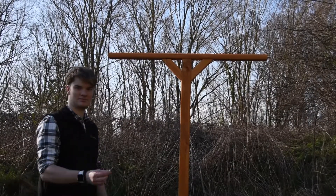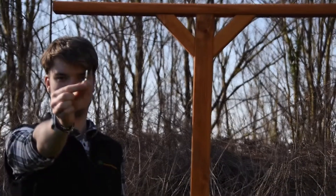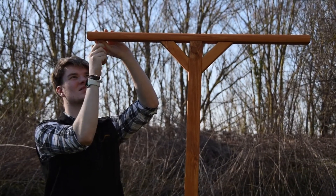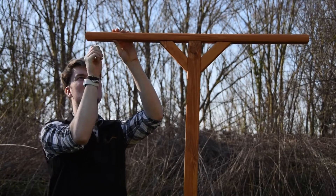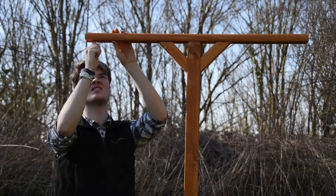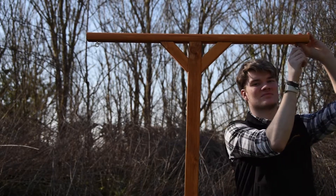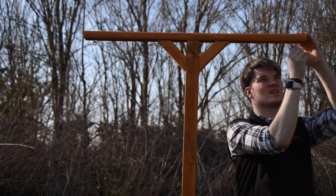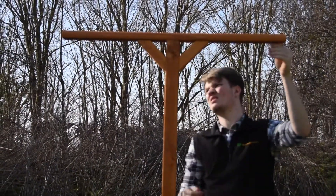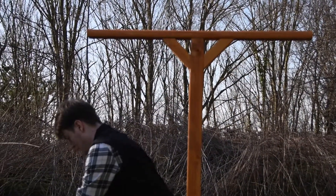Now you will need your two eye screws. You want to place them into the pre-drilled holes underneath the main support beam on top. Screw them in nice and tight. Repeat on the other side. And after making sure they're all nice and tight, grab your two snap hooks and snap those snap hooks on.